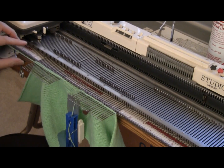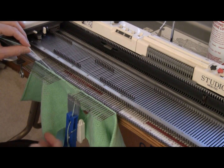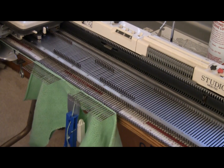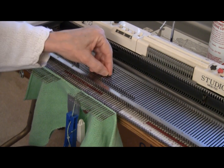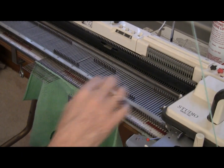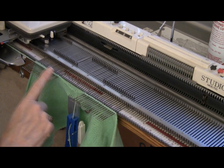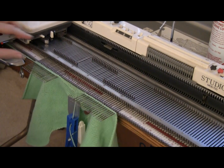Every single row, I must either wrap under this first needle and put it in work, or wrap under the first needle and not put it in work. But the important thing is that I always wrap so I don't get a hole. Now I'm going to increase one needle on both sides, so I'll bring this one back halfway and this one back halfway and knit across. My instruction is to increase one stitch on the beginning of the shaping and not on the end, twelve times.